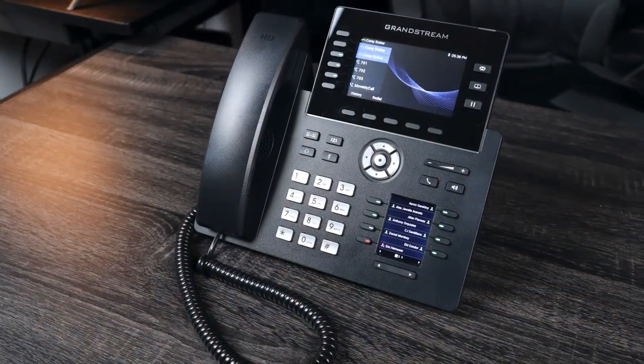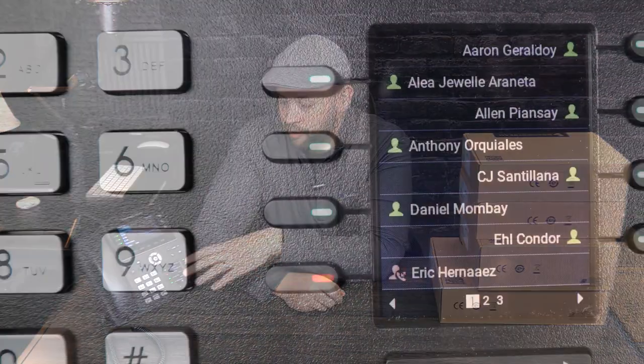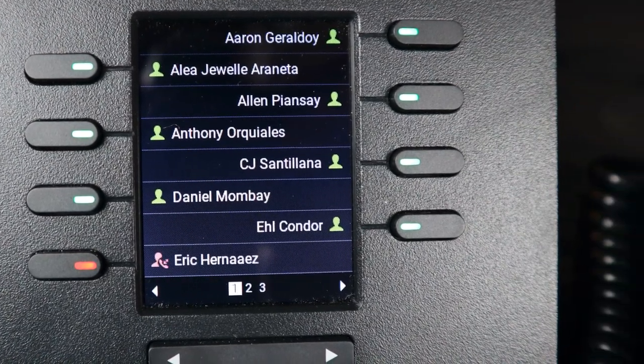In general, from my first looks at the 2616, which I have right here and I'm using as the main phone on my desk, it's a really nice phone. It's well built, it's solid, the screens look great, and it's really cool how you can have this second color screen go back and forth. The BLFs look great with all of that in color. We'll get a closer look on that as well.